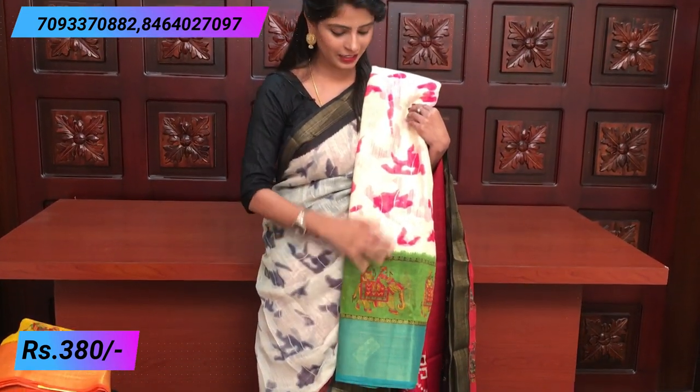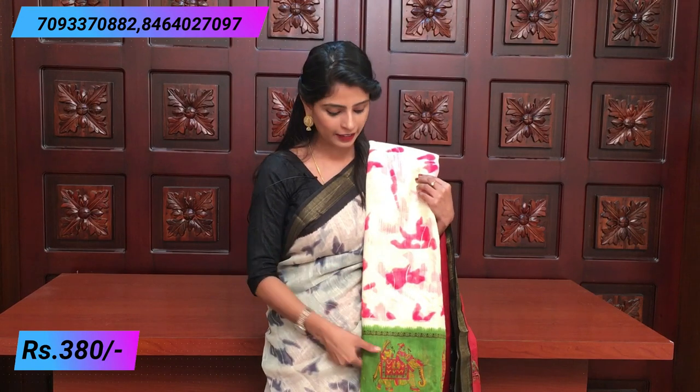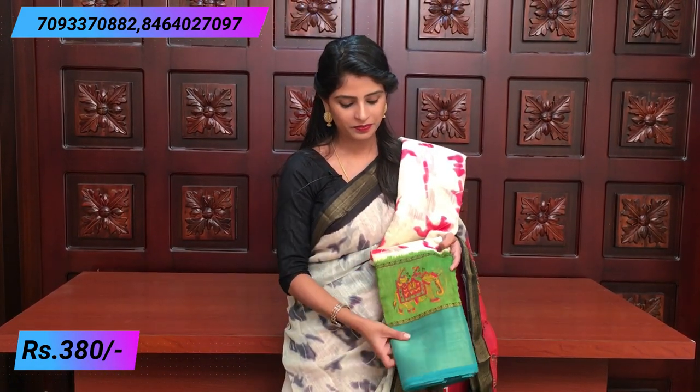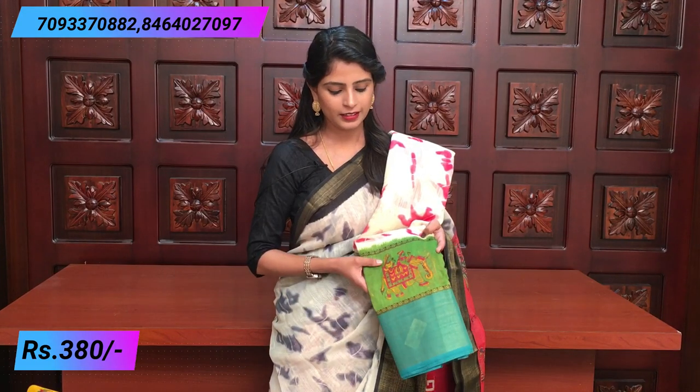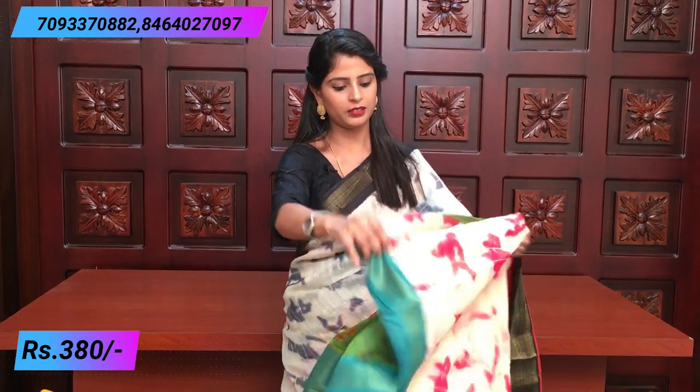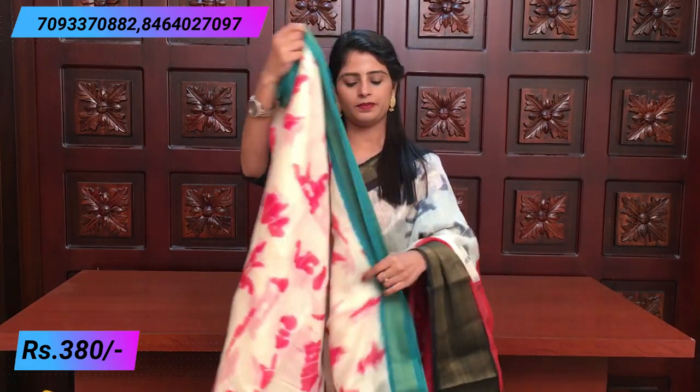Same colors, contrast blouse with elephant prints. Price is 380. Next color: half white, green and teal color, with half white black prints, and pink and green color prints. Gold border. Blouse pattern with elephant prints. Price 380.